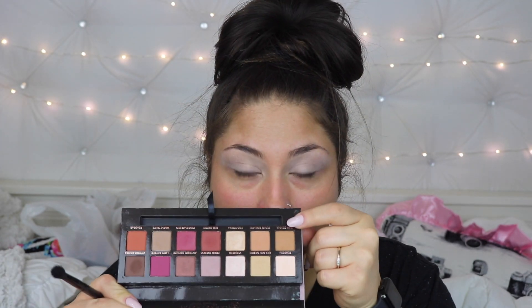Alright, so we are going to do my eyes first. We are going to prime with Urban Decay's Primer Potion, and then I'm going to set that primer with an eyeshadow — I'm going to set it with Tempura from the Anastasia Beverly Hills Modern Renaissance Palette. Then I'm going to go in with Raw Sienna and put that into our crease.